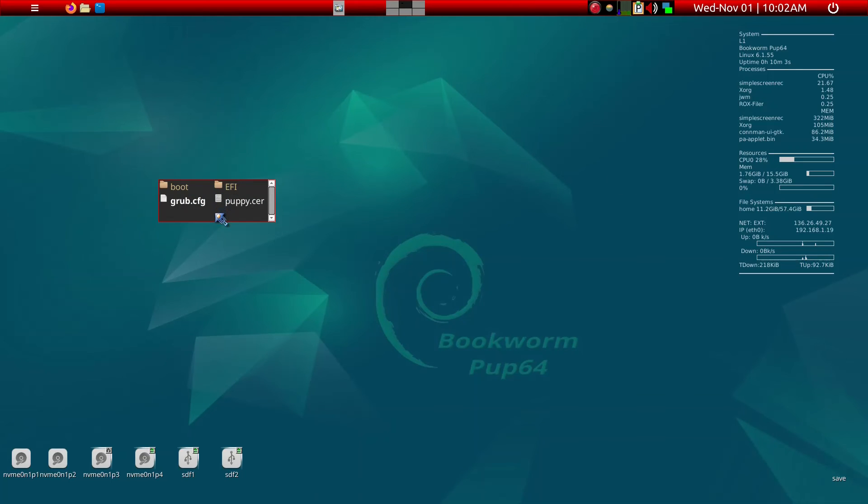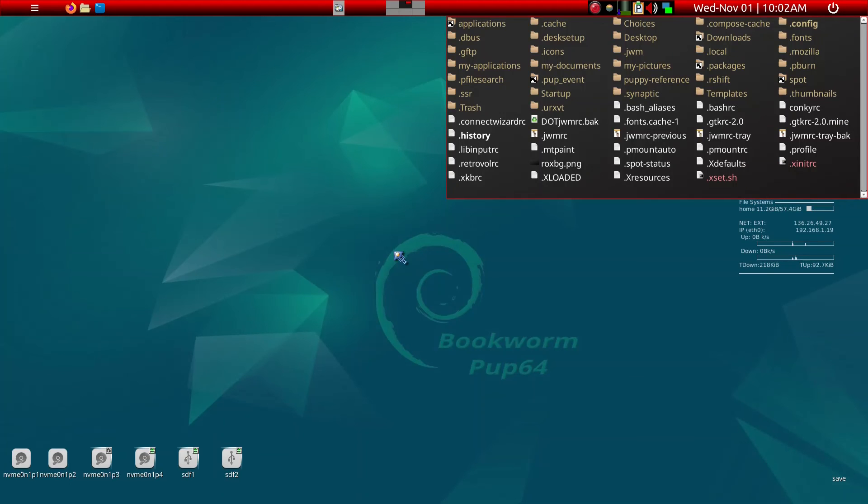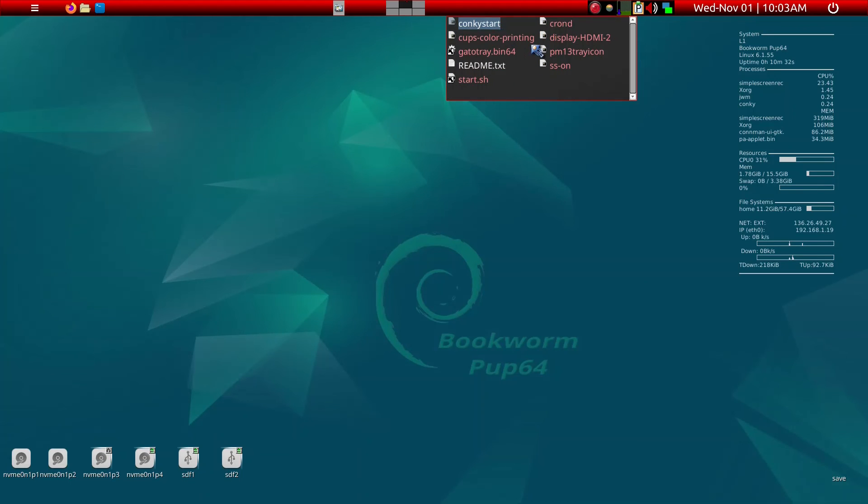That is indeed the last step, and you can now reboot. You end up with this screen — it's using the old save folder as mentioned, so all your keyboard settings are intact because the same save folder is being used. We'll go to the startup menu to get rid of Conky, which I prefer not to have. We'll remove Conky from start.